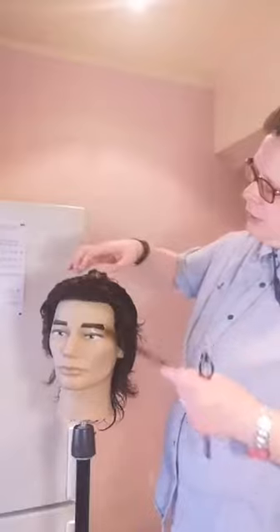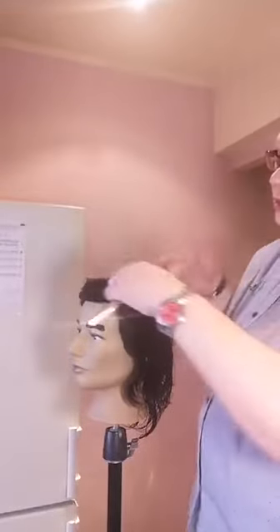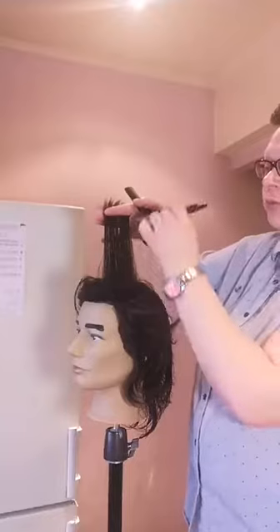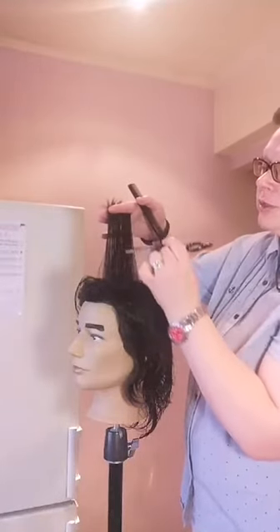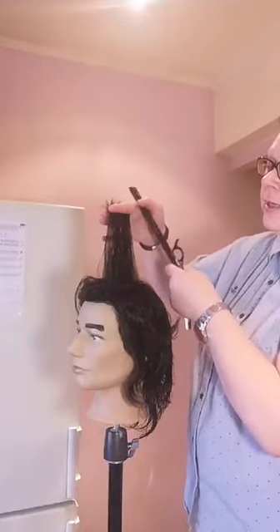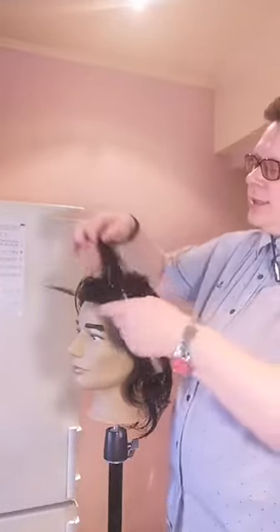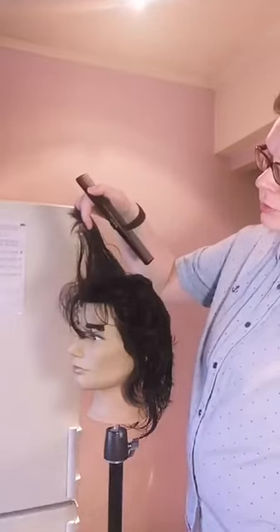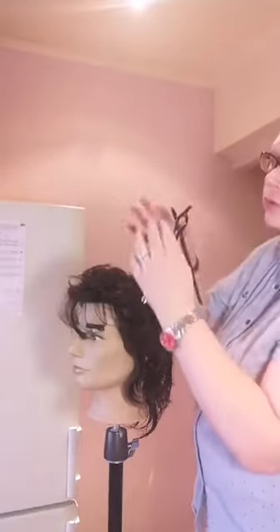Во внутренней форме стрижки: если нужно, чтобы волосы ложились назад — после первичной формы во вторичной (внутренней) форме делаете мягкие, лёгкие надрезы с направлением от лица. Если стрижка конусная и укладывается вперёд — делаете срез в одну и в другую сторону, чтобы была поддержка.